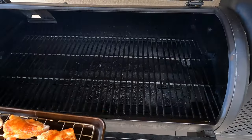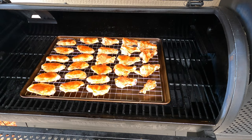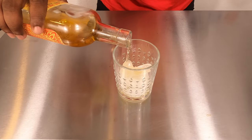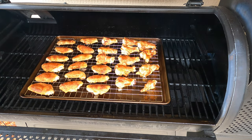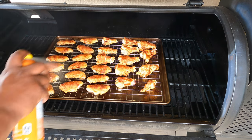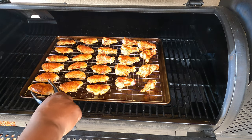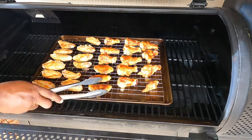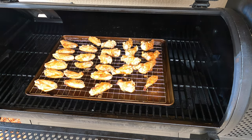The pit is at 350 degrees, so let's go ahead and get these wings in here. We're going to check back on them in about 20 minutes. These wings have been on for 20 minutes — take a look at them, they're looking good. I'm going to go ahead and give them that first coat of spray butter, then flip them and do the same thing to the other side. We'll check back in another 20 minutes.